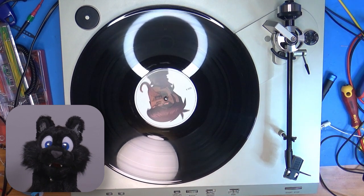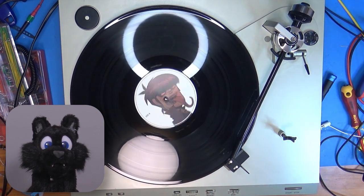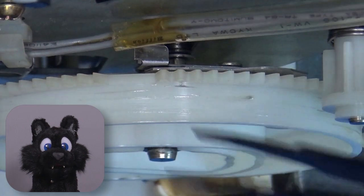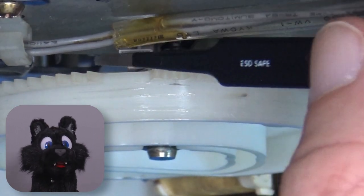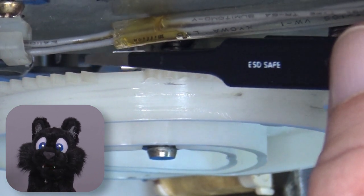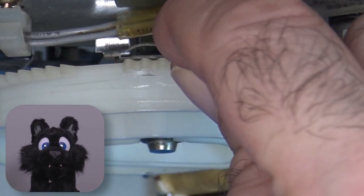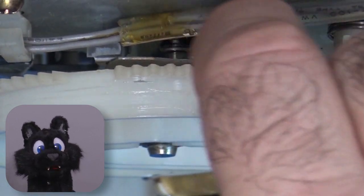Almost done! But every now and then the autostart would just immediately stop playback again. Weird! Studying the mechanism again — the stop actuator lever is extremely sensitive, so the needle can activate it when it reaches the run-out groove. But I had it a bit too sensitive, so it occasionally just fell into place right after the start cycle. I added a bit of grease to make it slightly more sticky, and that did the trick.